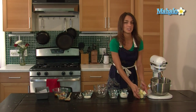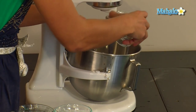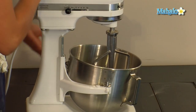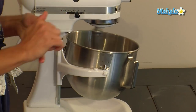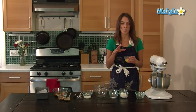First, what I'm going to do is cream together a half a cup of butter, which is one stick, with a fourth a cup of packed brown sugar. Once those are both combined, you're going to add one egg.